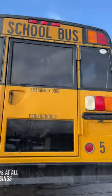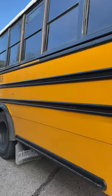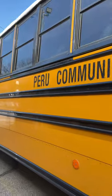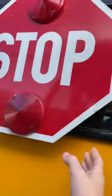This year it accepts all railroad crossings. Bus 5 has a camera right there, and here's the stop sign.